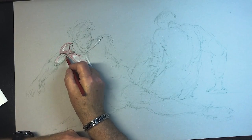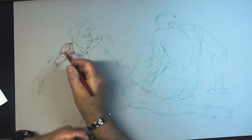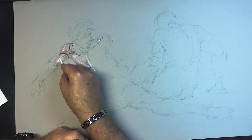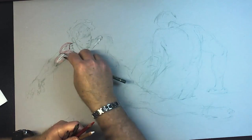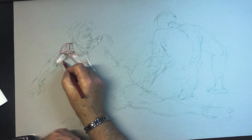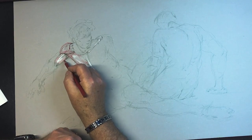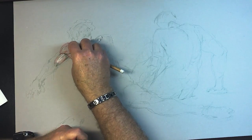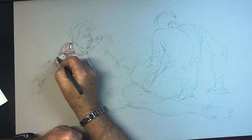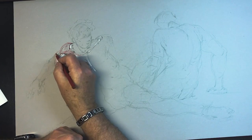That's your bicep. Notice how I'm drawing these rhythms — that's the most important part. Then this part goes underneath your shoulder to what's called the coracoid process. And yes, I am doing this out of my head. This is your brachialis here, and that's your tricep back there — biceps, triceps.